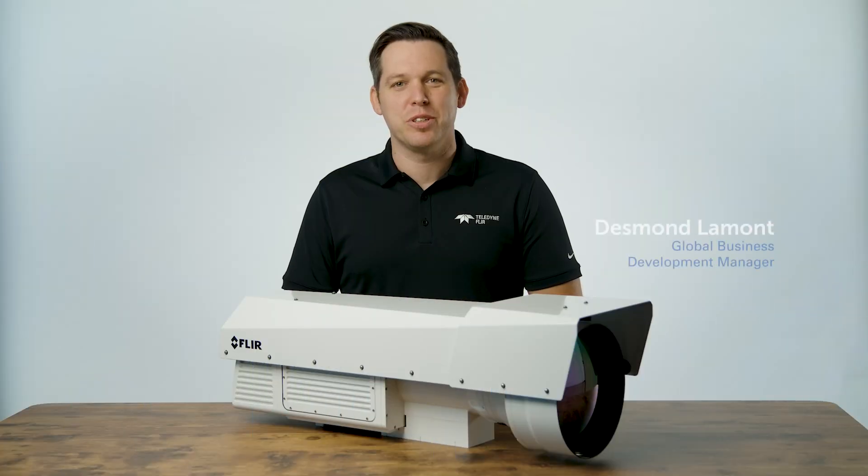Hi, I'm Desmond of Teledyne FLIR, and I'm here to introduce the newest member of our range science camera line, the RS6780.